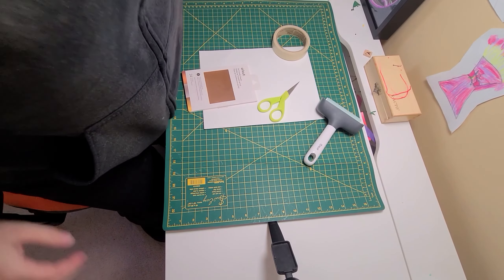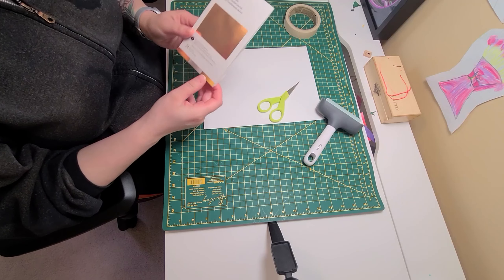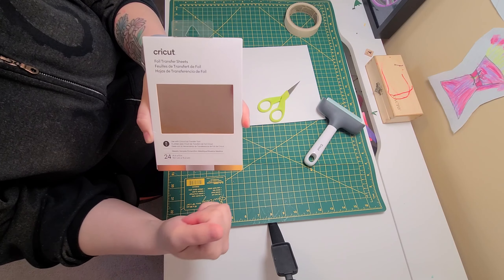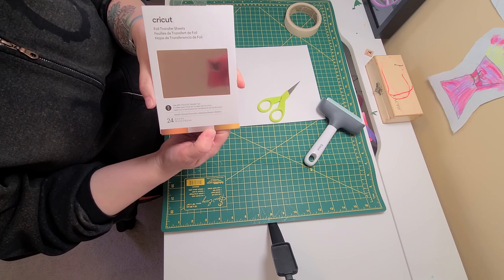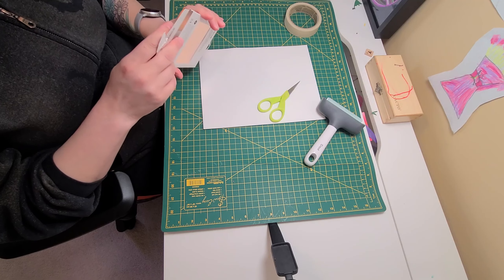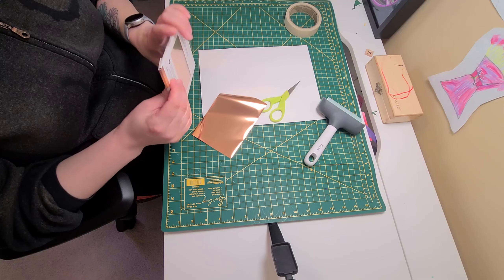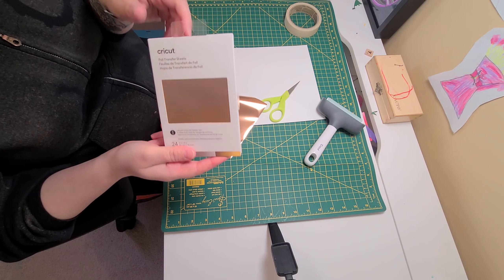In my case today I have a foil transfer sheet sampler pack. My sampler pack has three different colors: rose gold, silver, and gold. Today I'm going to use rose gold. I like the sampler packs because you get multiple colors and they're smaller — I tend to make a lot of cards with foil, not necessarily big projects. But you can get them in much bigger sheets like 12 by 12 as well.